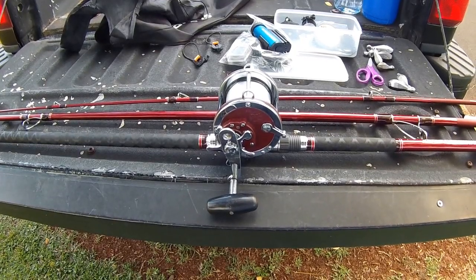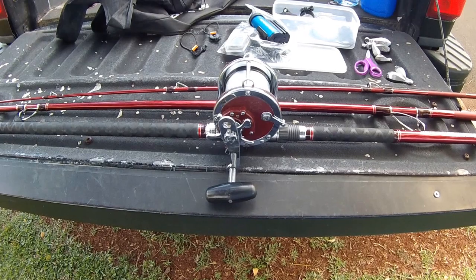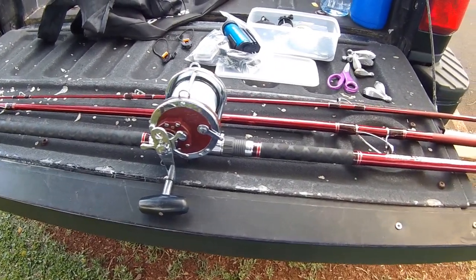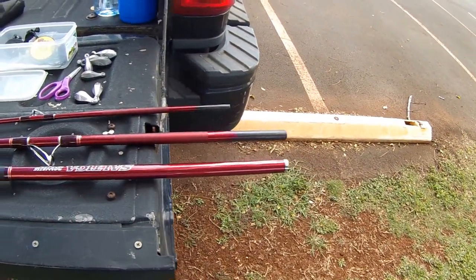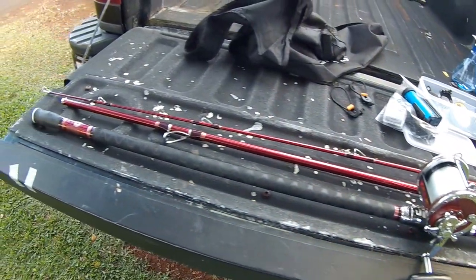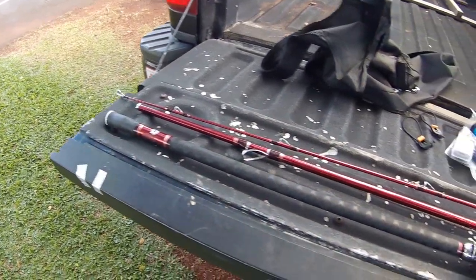This is my new pen, 113-40. It's loaded with 50 pound test line. It's on a ballistic — Daiwa Saltiga ballistic 13-3. It's in three parts. So we're just going to practice with it today.